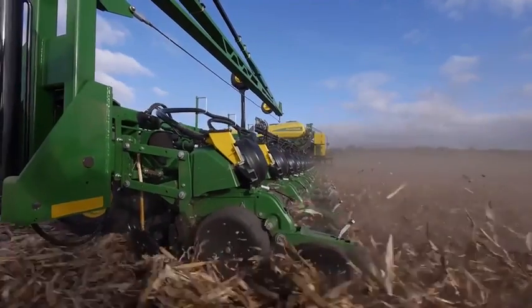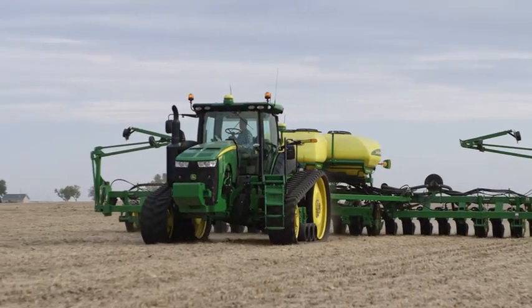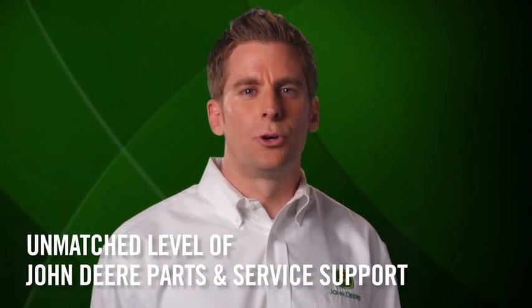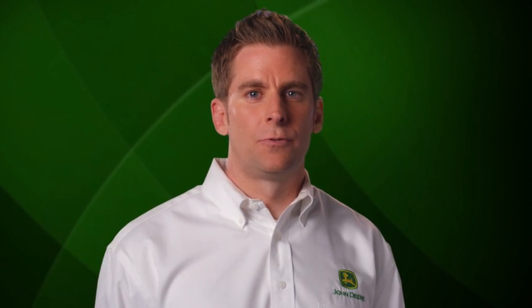But the ultimate story is that together, all these planter upgrades continue to help us lead the field in planting performance. When you add in the unmatched level of John Deere parts and service support, you have a powerful combination for customers to maximize yields, minimize input costs, and drive more profit from every acre.